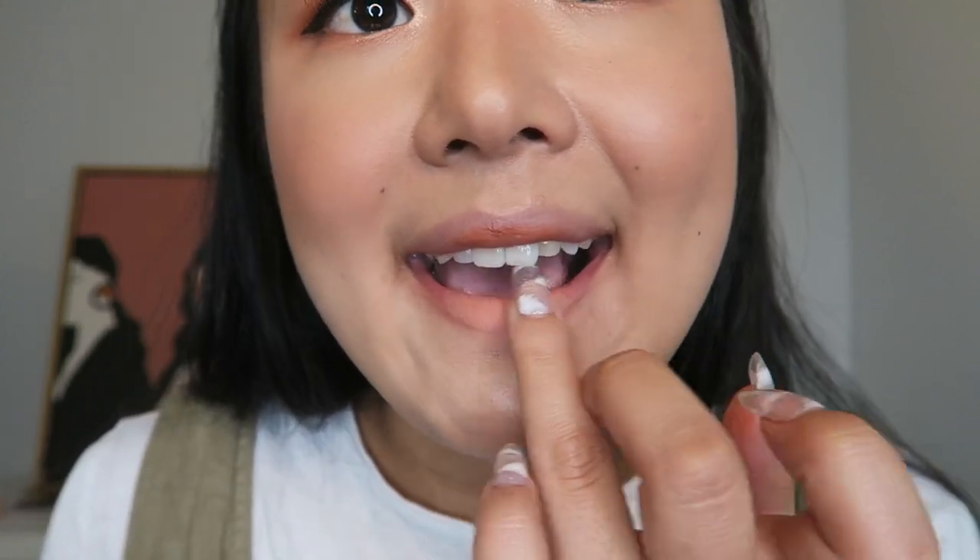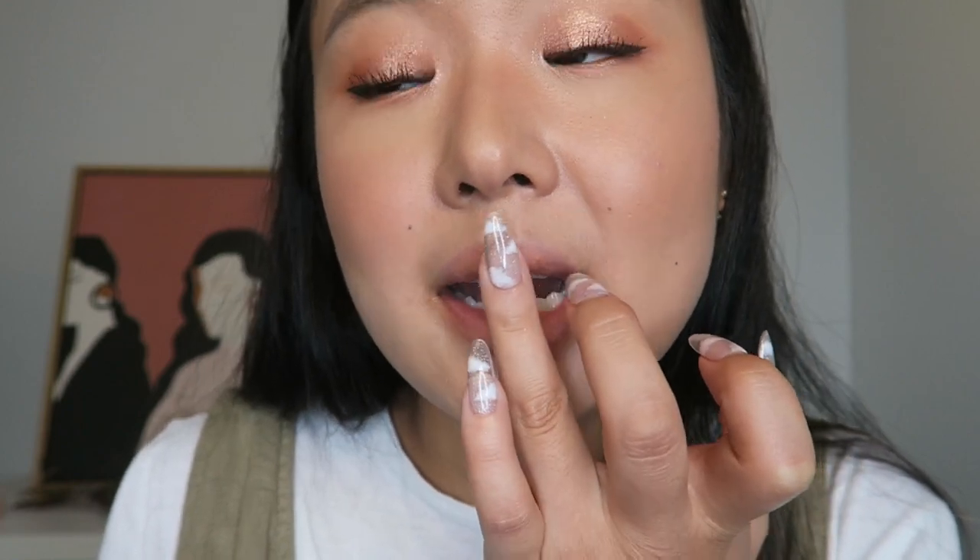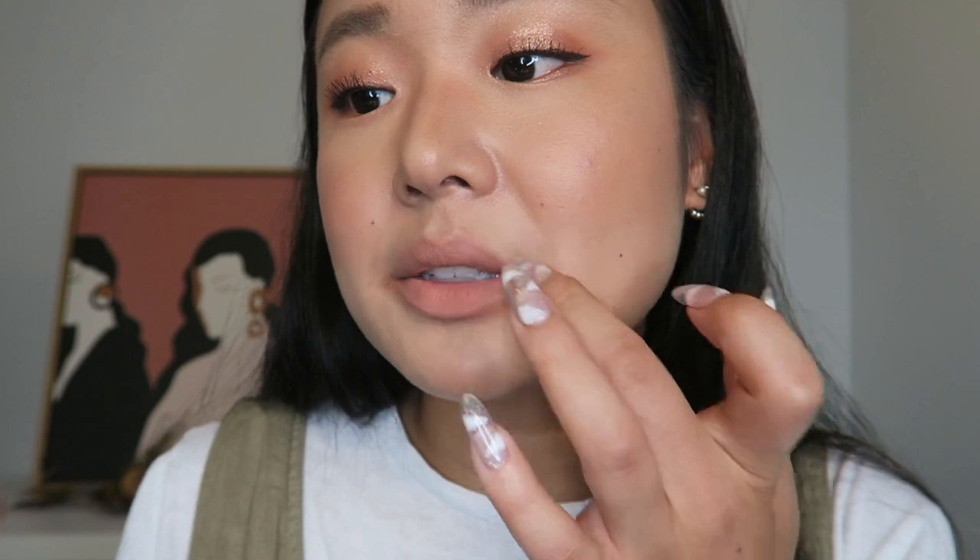Last thing is the lips. Korean makeup doesn't usually do super glossy or super matte lips — it's more of a blotted-out kind of look, which I've been really into lately. This is from Too Cool for School — it's the Art Class Nuage Lip in the color Nudie Slip. It looks more matte and a little more orangey than I thought. It's very mousse-y, very velvety. It blends so nicely into my face. I think it's very nudie — I wonder if it's too nudie for me, but actually I like it.